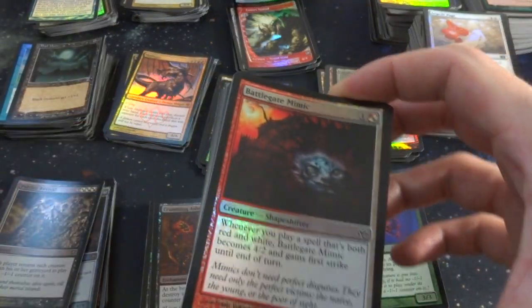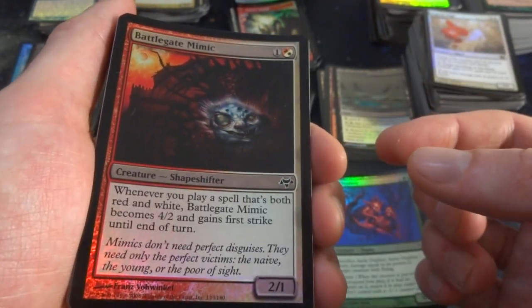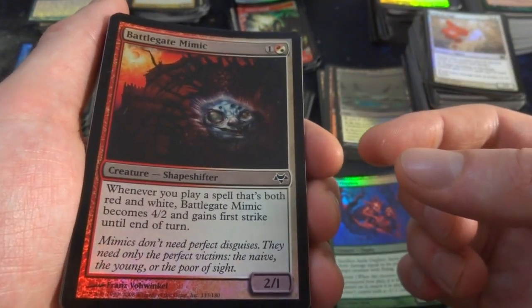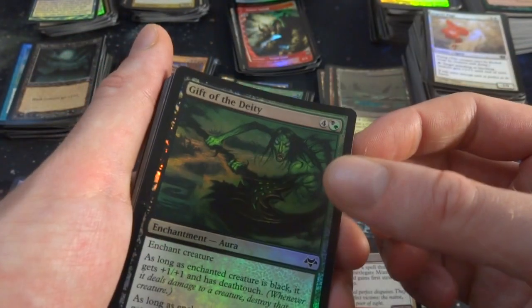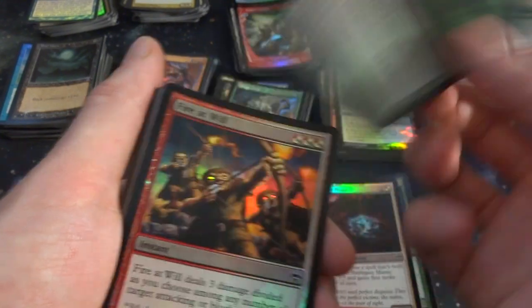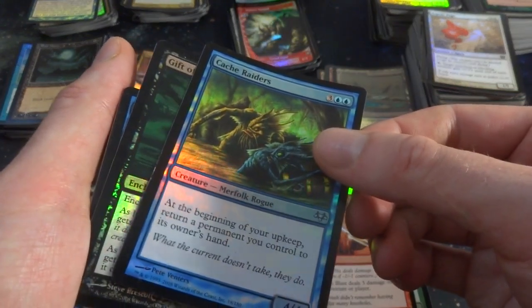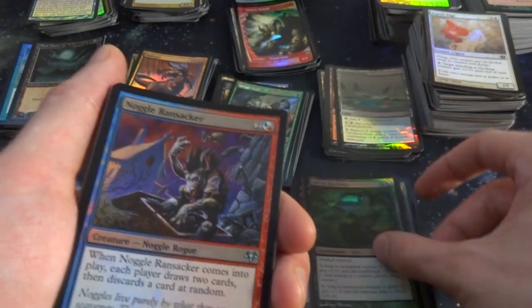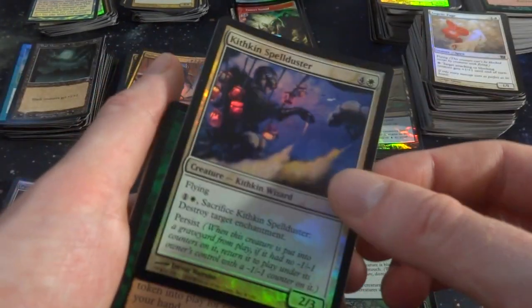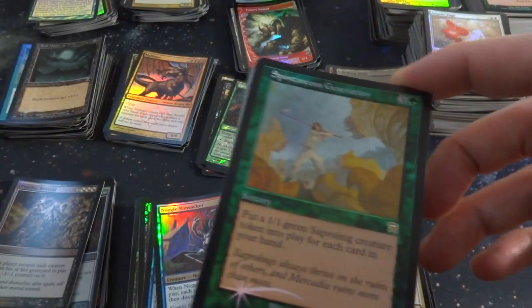Battle Mage Mimic — one, a red and a white, creepy looking face, 2-1. Whenever you play a spell that's both red and white, it becomes a 4-2 and gains First Strike until end of turn. Wild! Gift of the Deity. Punctuated Blast again. Cloudthresher Riders — at your upkeep, return a permanent you control to its owner's hand. It's always got to keep bouncing stuff. Gift of the Deity, Noggle Ransacker again. Kithkin Spellduster. Looks like I got another rare from Rikichi Masks — Spontaneous Generation.